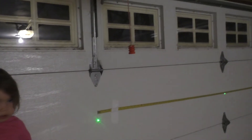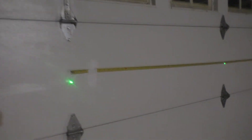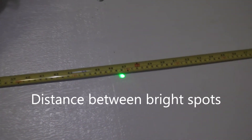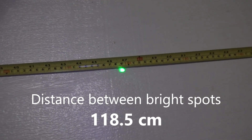Here we are at the other side of the garage. Callie is pointing at the first green dot, and the second green dot is over there. I've got a tape measure taped up to measure the distance between the two. Walking over to the second green dot, I see that it is at a distance of 118.5 centimeters.